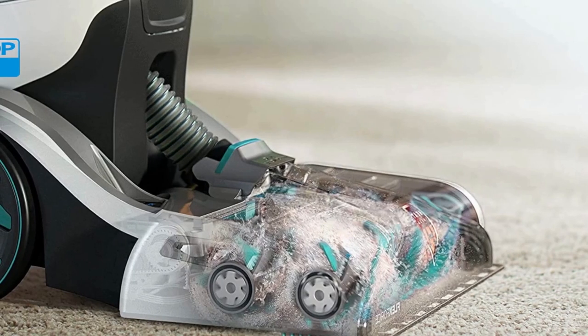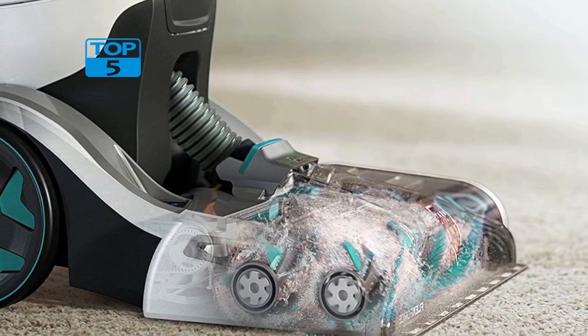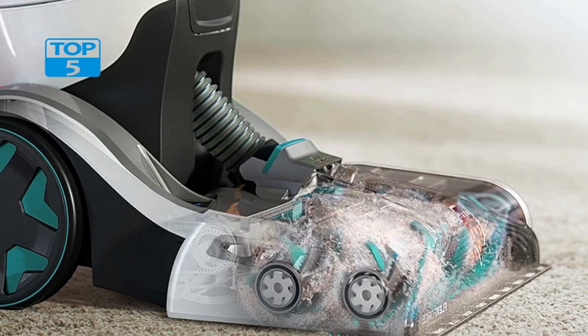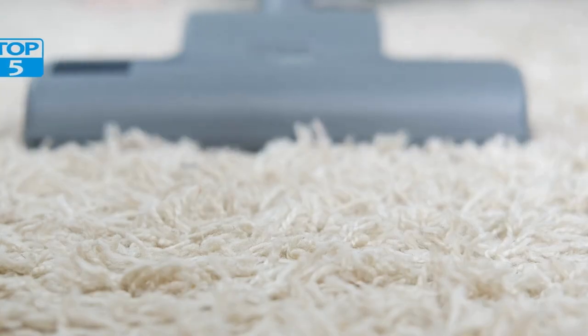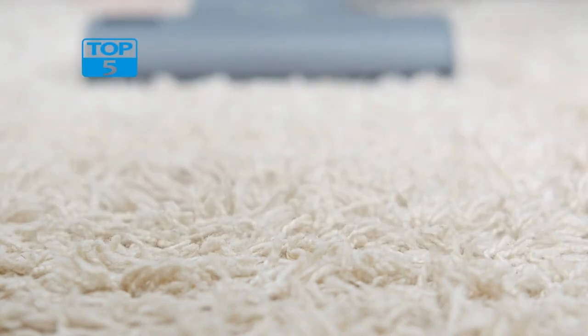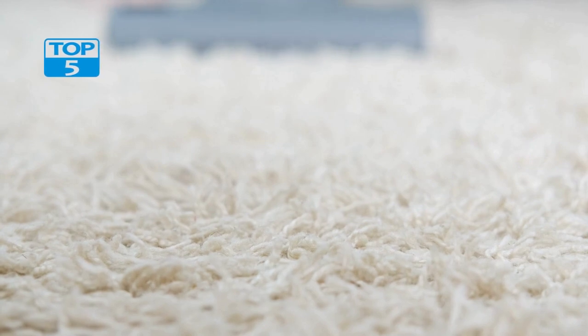The FH52000G also comes equipped with a powerful motor and brush roll that work together to lift and remove dirt and stains from deep within the carpet fibers. The brush roll is designed to be gentle on carpets, preventing damage, while still providing a deep clean. This makes it perfect for delicate carpets, such as wool or silk.